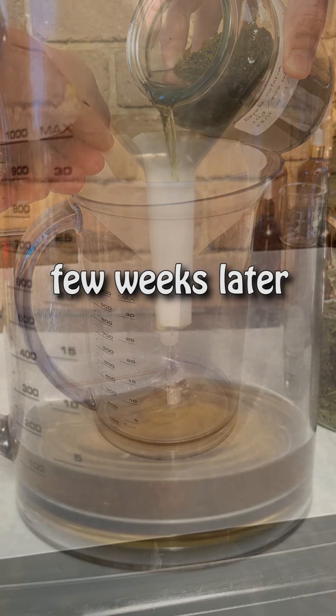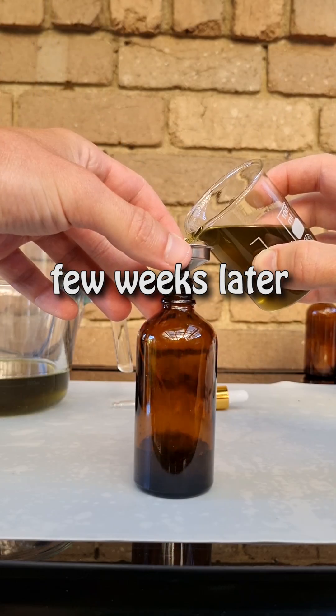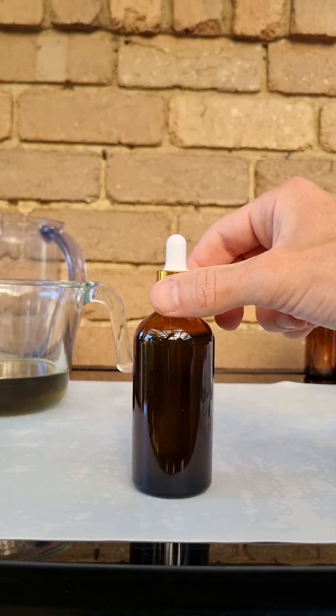After about four weeks, strain the extract twice and transfer it to dark glass bottles for storage. And that's it!